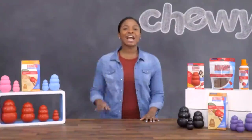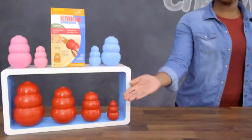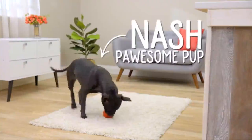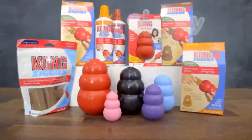Hi Dog Lovers! I'm Chelsea from Chewy, and I'm here with Kong's Classic Toys and Treats to provide your pup with interactive playtime. Dogs need to play, but sometimes their playful antics can lead to destructive behaviors like chewing, digging, and barking. Kong Classic Dog Toys give your best friend a healthy outlet for these needs.